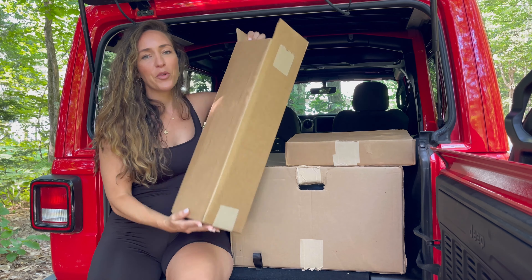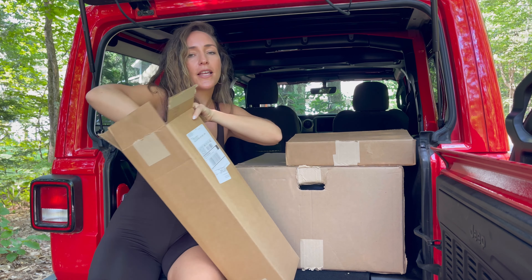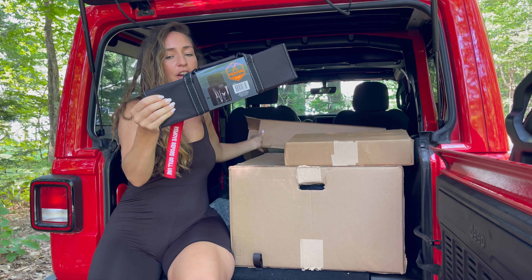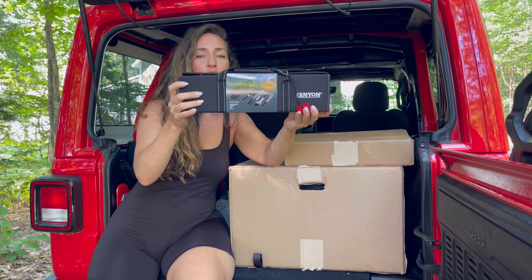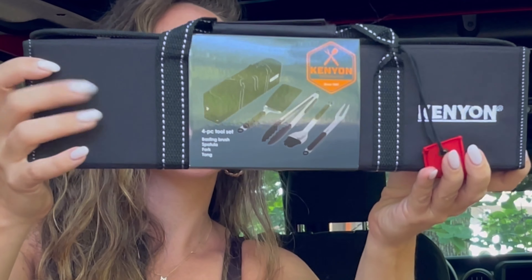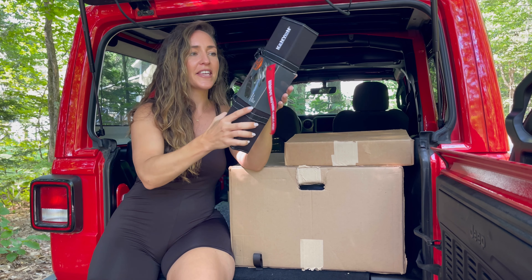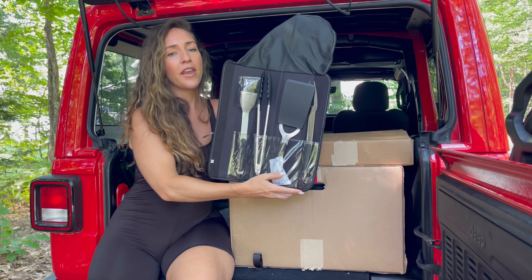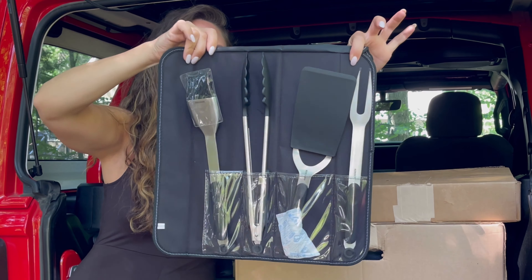First up, I'm going to unbox the four-piece tool set. This has all of the tools you could possibly ever need for grilling — it's got a spatula, it's got tongs, it's got a poker. Let's go ahead and see what is inside. Look at this tool kit set.